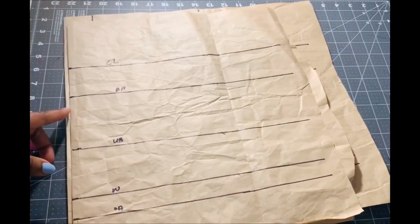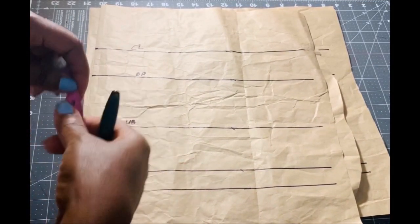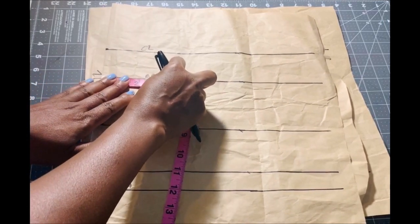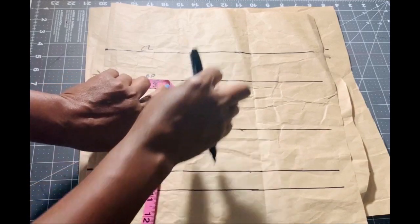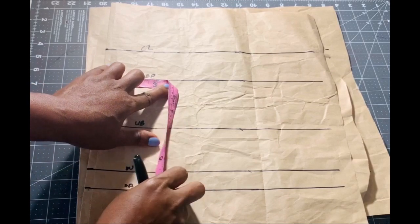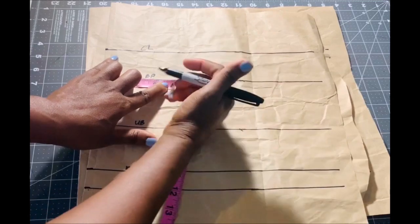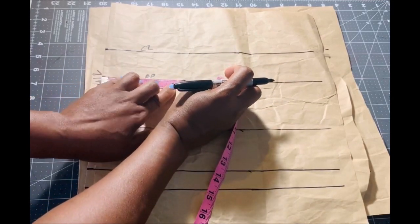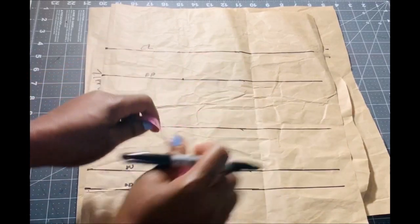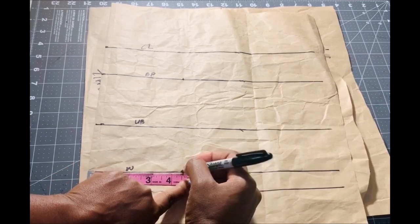After that, the next thing is to go to your bust point. We are going to place our nipple-to-nipple measurement — mine is eight inches. I'm going to divide that into two, making it four inches, and add half an inch for joining, making it four and a half inches. That's the measurement I place on my bust points and also on my waistline, then I connect the line.